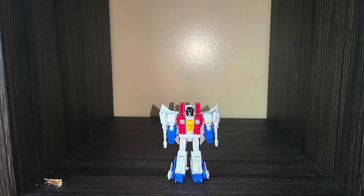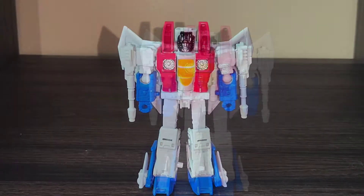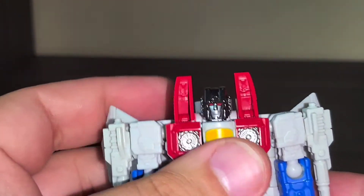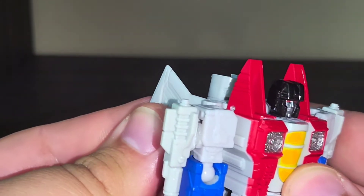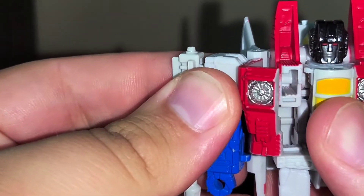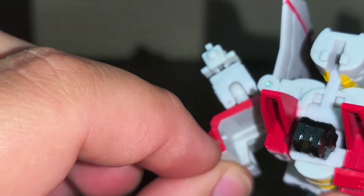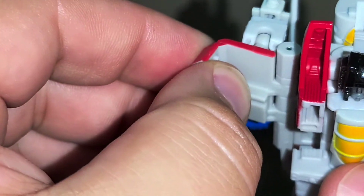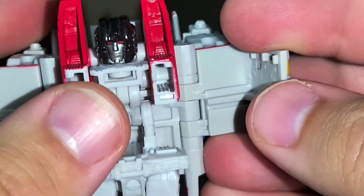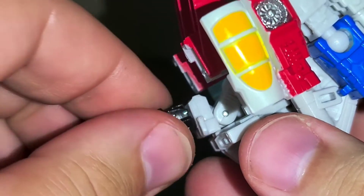I'm not going to remove the weapons this time because they're stuck, but we'll go ahead and get him transformed. To start off transformation, what I like to do is just fold his wings all the way back so that you have room to get his chest panels out. The chest panels just unplug — there are these little tabs in here that actually hold it more securely in jet mode than robot mode. Fold them back on both sides, then move his head down and rotate it 180 degrees so that he's looking backwards.